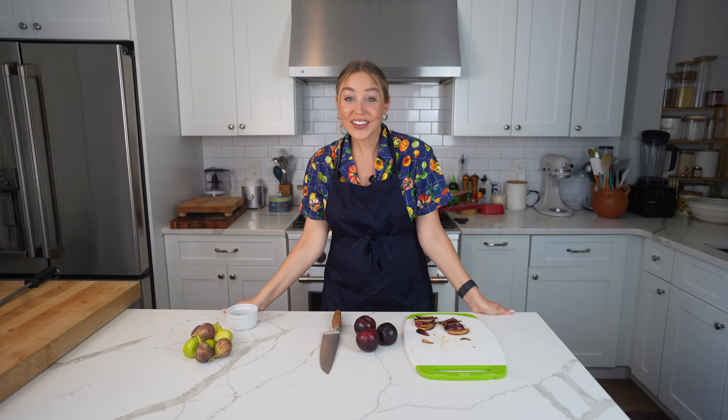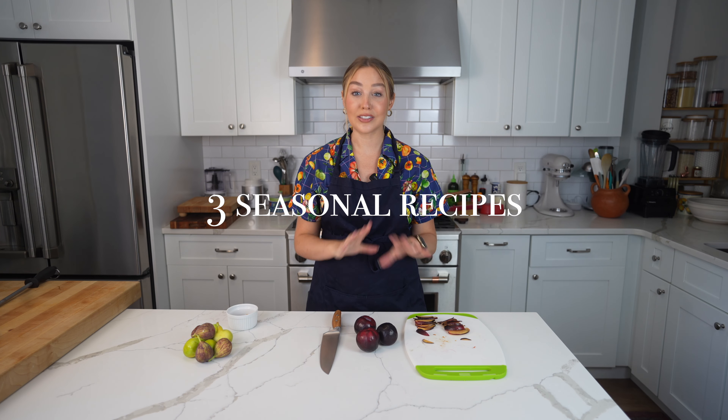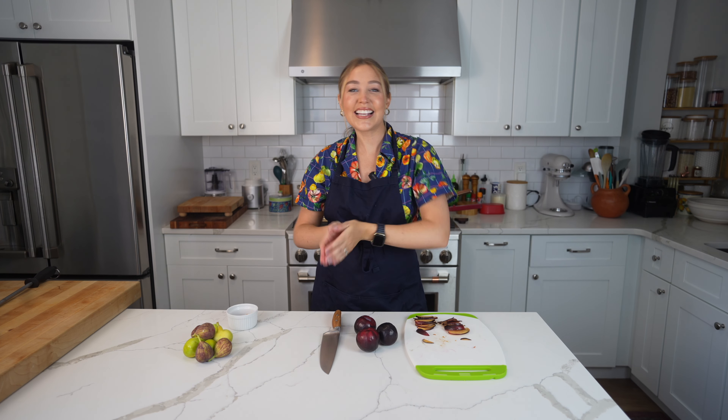Hey guys, welcome back to my channel. I am so excited about this series. It's a monthly series I'm doing about the art of the dinner party. In each episode, I'll be dropping three original recipes using seasonal ingredients, and in the video I'm going to show you the art of the timing. I've worked at pop-up dinners, I went to culinary school, and I picked up a lot of tips used in restaurants on how to make things ahead of time so you can actually enjoy your party. Let's get started.